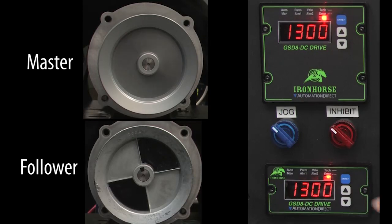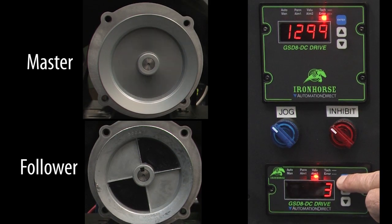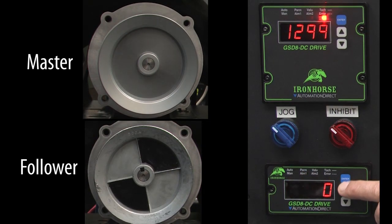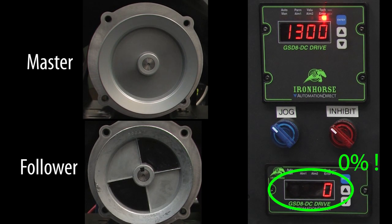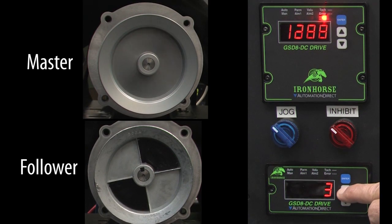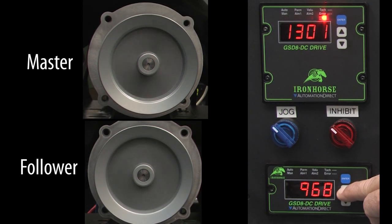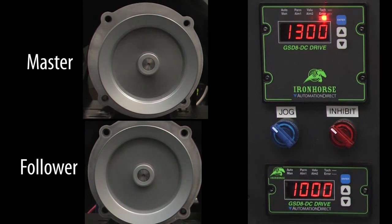Now that we know we are getting the master's pulses, let's go back into parameter entry mode, go to parameter 12, and change the display to show us the percent speed that we want the follower to match the master at, by entering a 1. I'll scroll to parameter 0 and hit enter to exit. The follower is being told to run at 0% of the master speed. Let's change that to 100% of the master speed. There is an implied decimal point here, so we need to go to 1000. You can see the follower motor starting to rotate as I scroll up to 100%.